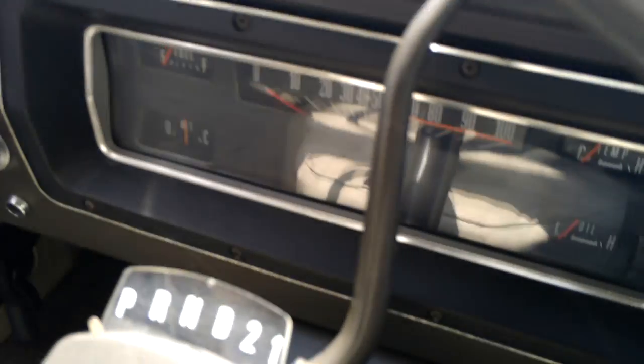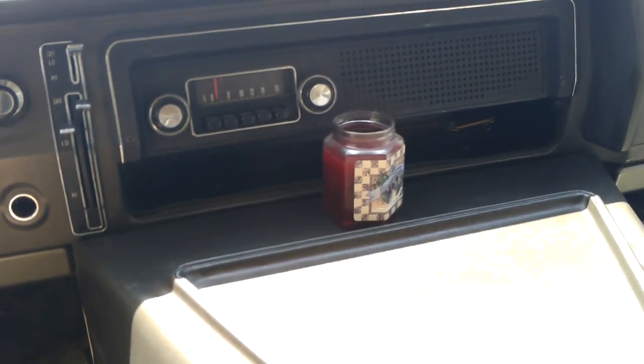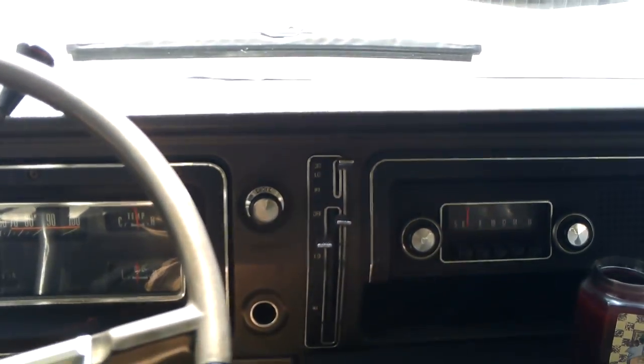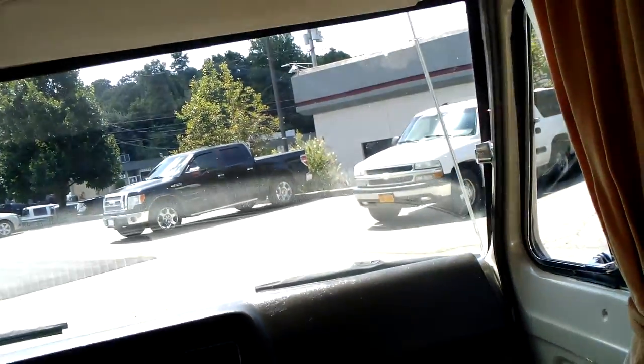The driver's seat and the passenger seat. Engine cover. Dashboard, dash pad — perfect. 63,000 original miles. It's got a 302 V8, runs perfect. Horn works, all the lights work, the heat works. There is no air conditioning, there is no power steering, there is no power brakes, so this takes a little muscle to drive it.